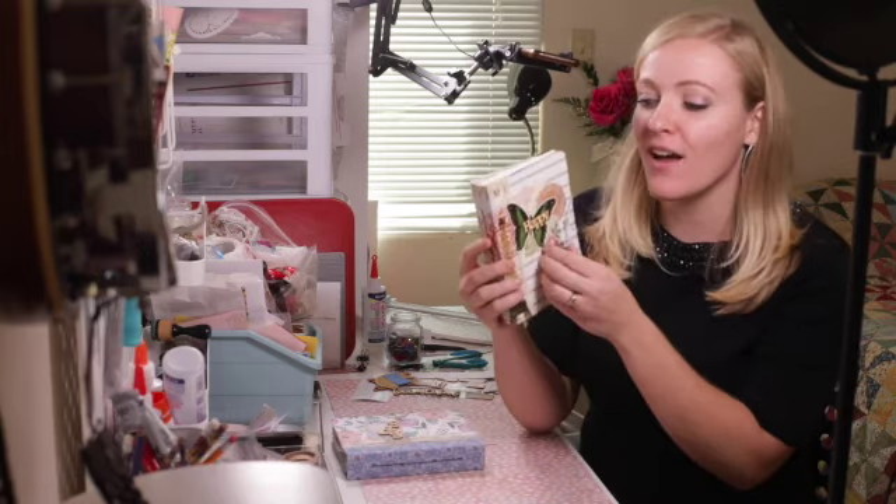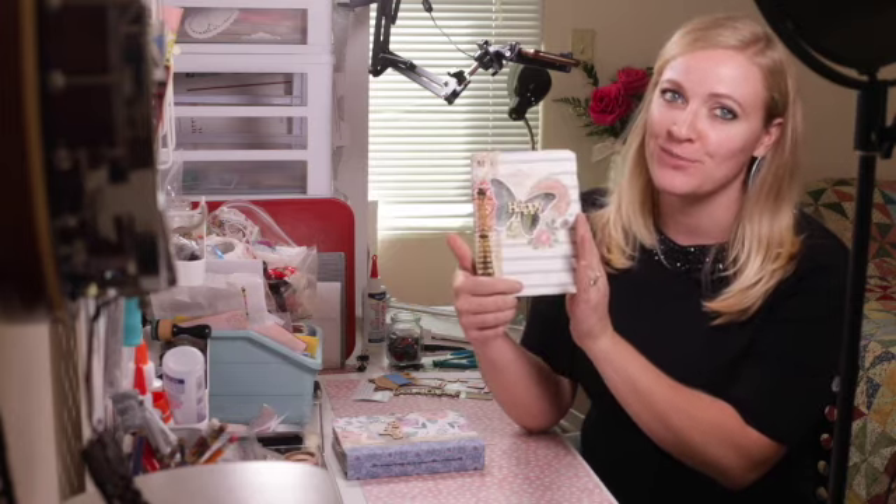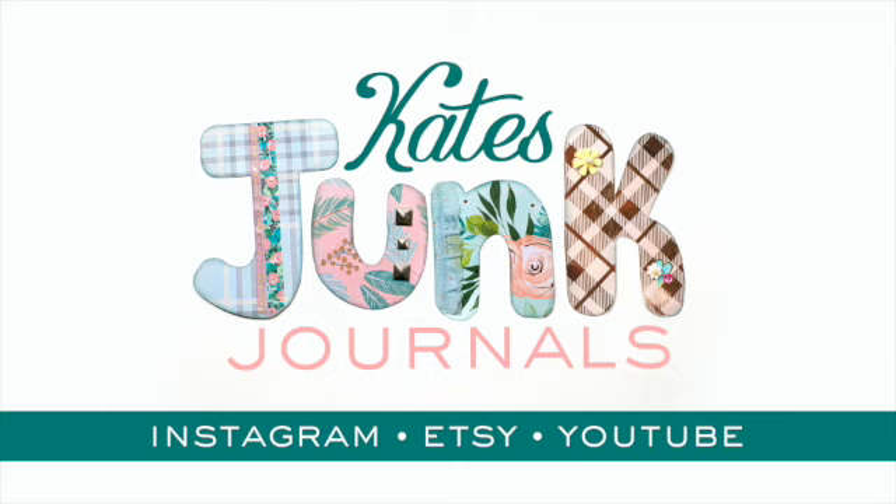Hi, I'm Kate and I make junk journals. Today we are going to make a cover and sew in all the pages to make a complete journal. I am so excited. Today not only are we going to create a complete junk journal, which I know many of you are very eager for, but also I get to announce my giveaway officially.